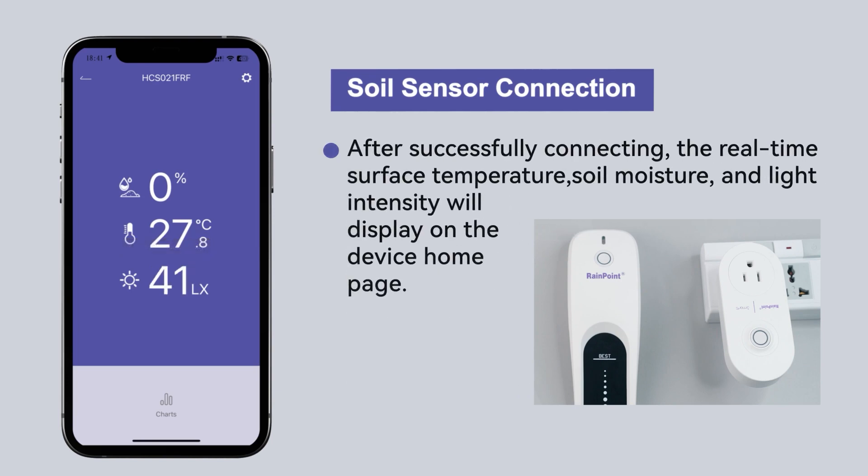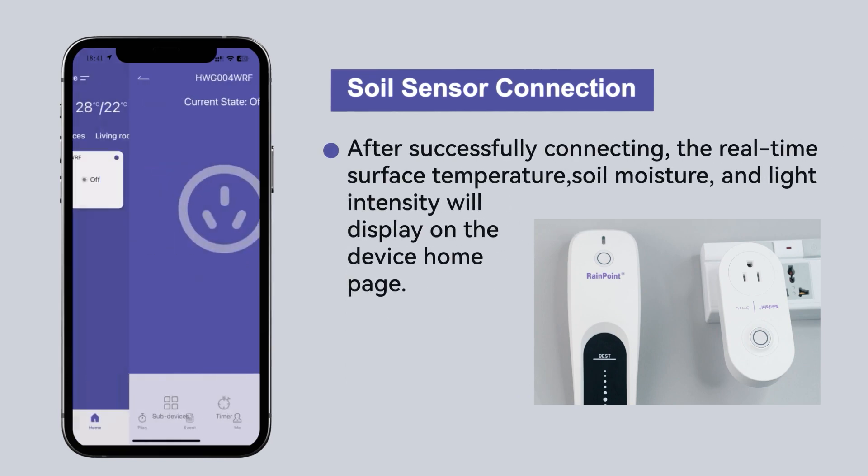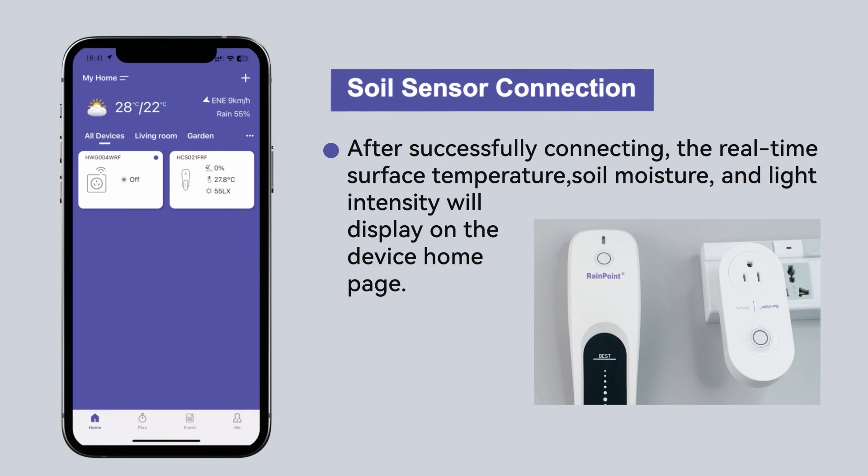After successfully connecting, the real-time surface temperature, soil moisture, and light intensity will display on the device home page.